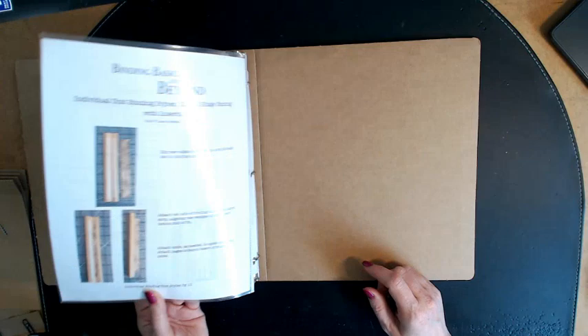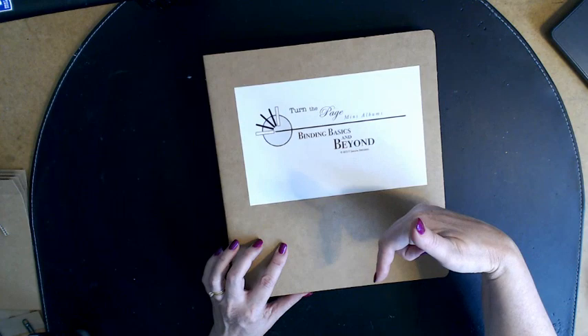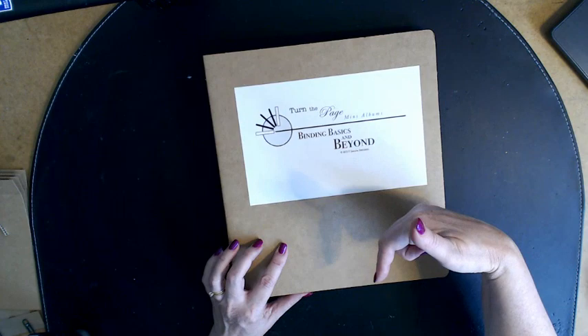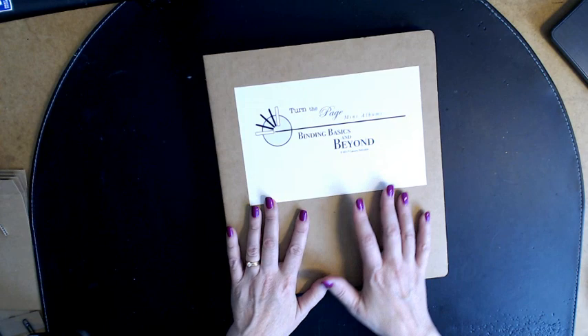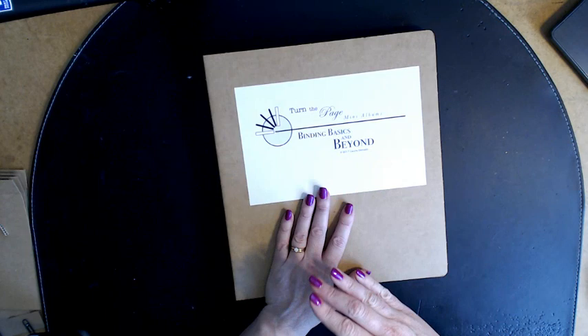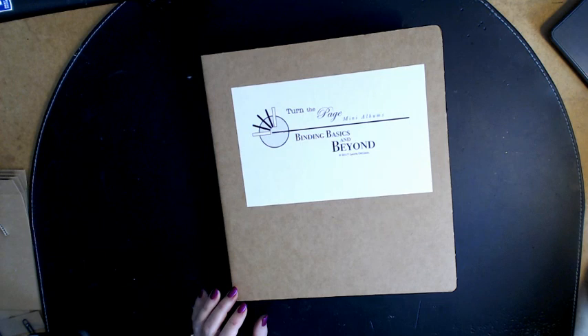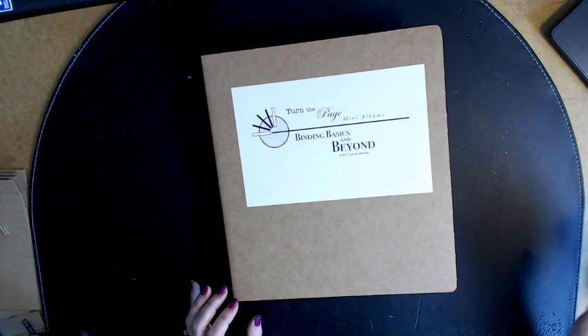There will be 18 videos that will help you determine which is the best binding for you and your project. This is Binding Basics and Beyond, and you can find my website address in the information below this video. If you're watching this in late August 2017, I'm still working on getting those videos up. If you're watching later, sit back and enjoy — there are 18 videos for you to watch here on YouTube. Thanks so much!